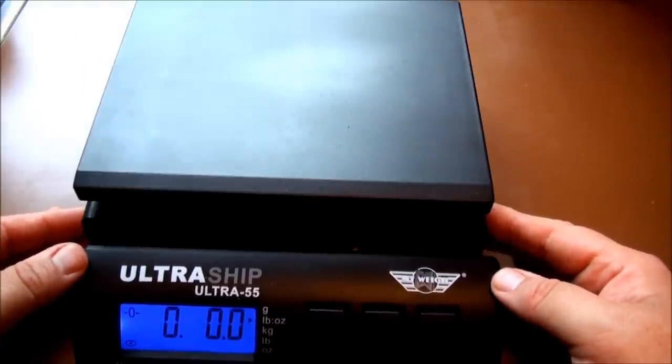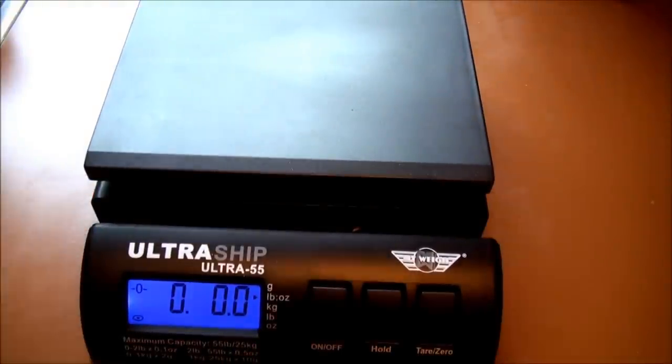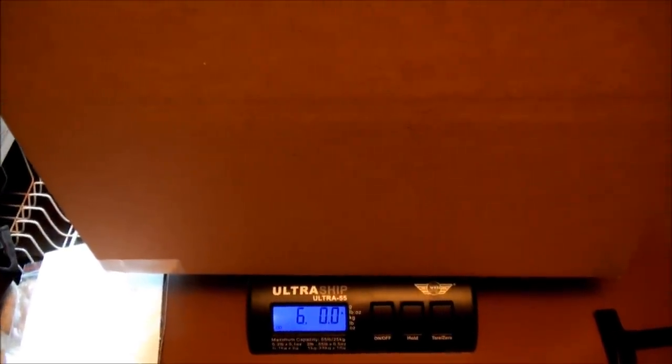So that is a very convenient function, which I have used many times. Here's a package I'm getting ready to ship — it's a monster, it's huge. I can pull that out and read six pounds. Very nice.